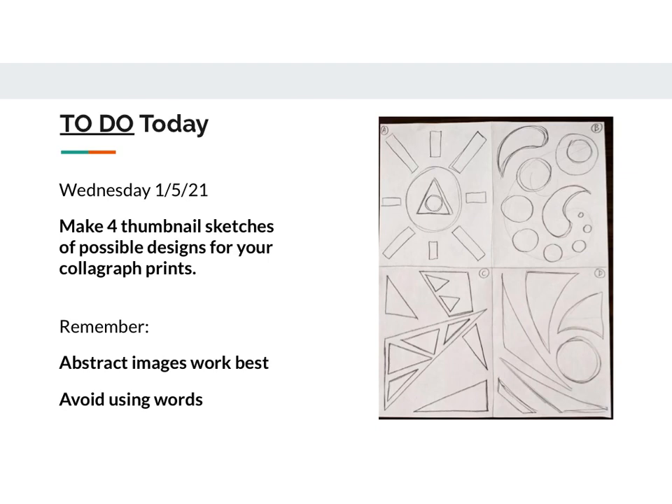We are going to give you two days to work on these thumbnail sketches. Today is Wednesday, and these are actually going to be due tomorrow, which is January 6th.